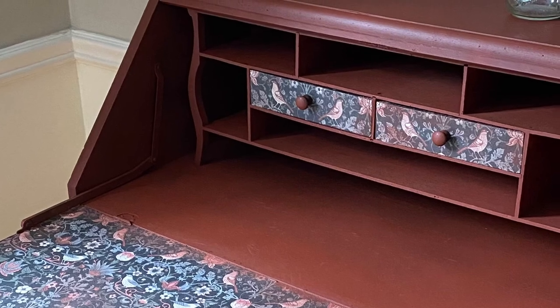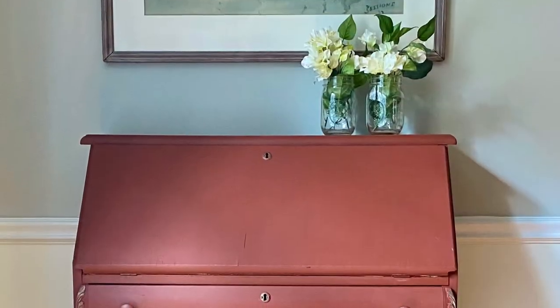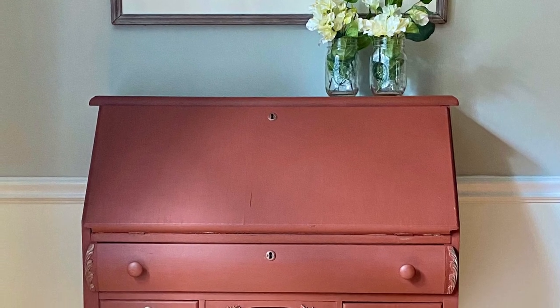Here is the finished product — I think it's really pretty. If you like this project and are interested in seeing more, please subscribe to my channel.